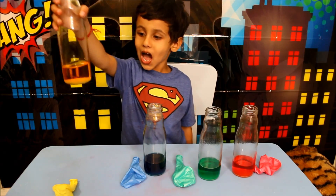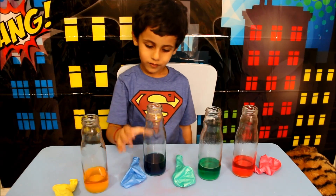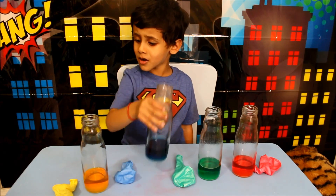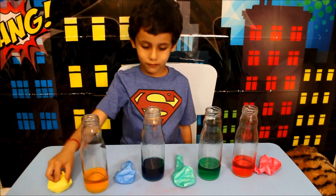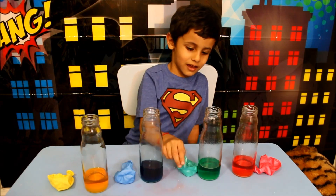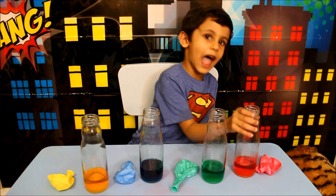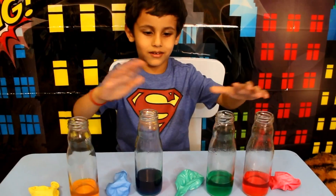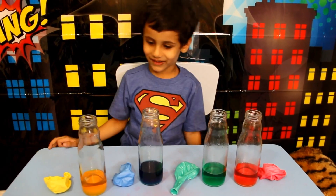Yellow! Blue! Blue! Yellow! Green! Green! Red! Red! All of them is my favourite colour.